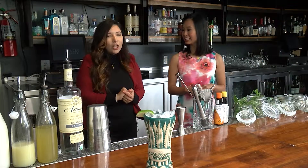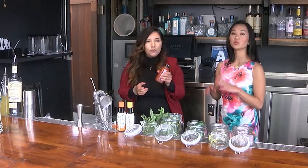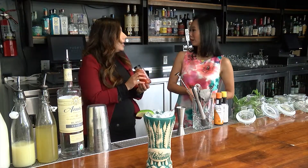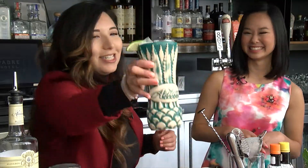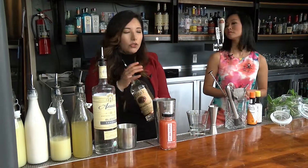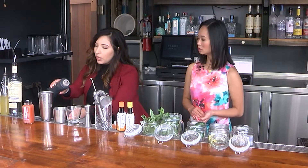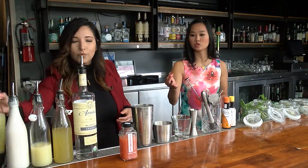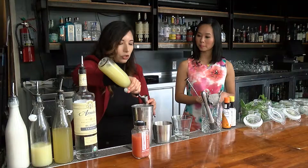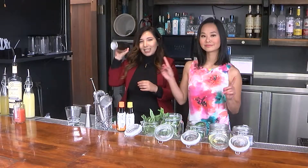My favorite cocktail is going to be next — the Downtown Cooler. It is with our Zill Morning Glory pressed juice. This has watermelon, orange, strawberry, and basil. Perfect to drink in the morning — well, it's five o'clock somewhere. So we're going to use an ounce and a half of Tito's vodka, then add a dash of balsamic vinegar — a little bit goes a long way. For those who might not have access to this exact juice, you can do some fresh watermelon and fresh strawberries and muddle it, then double-strain it. Shake it up for about 10 to 15 seconds.